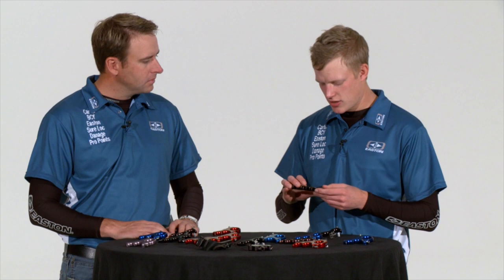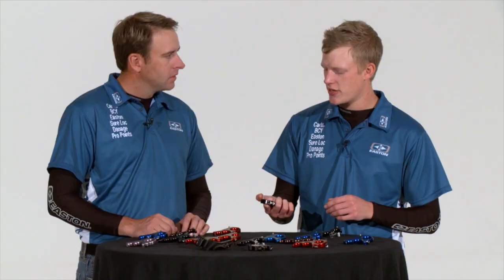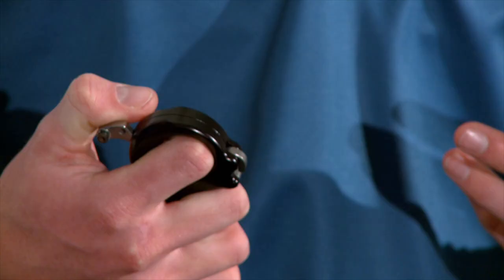The next style of release aid is the resistance-type, and a great example of that is the Evolution Plus. Resistance-style release aids fire off a holding weight. You hold down the safety as you pull back through the peak weight, then when you reach the desired anchor point you take your thumb off the safety and increase the pressure in the same way as we'll discuss when we talk about shot execution. That increase in pressure actually fires the release.